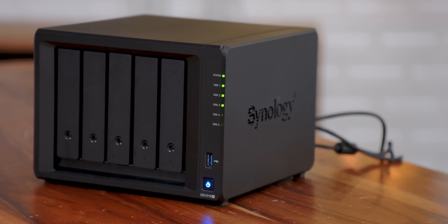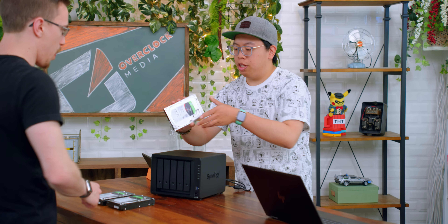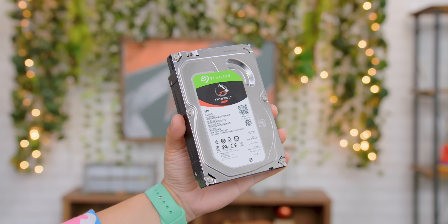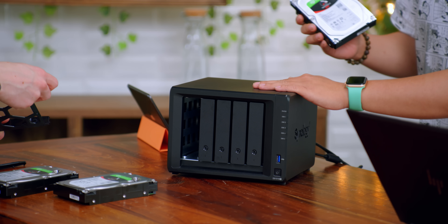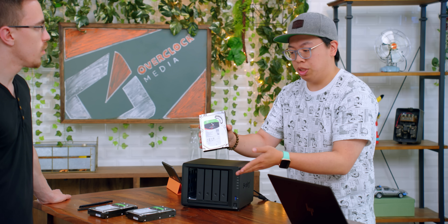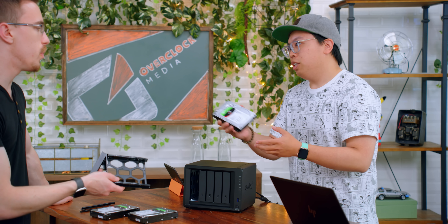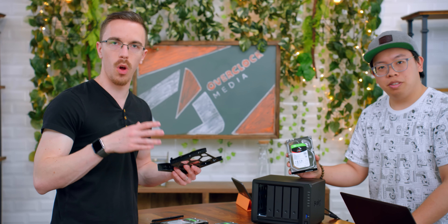The first thing we need to do is get this set up. It's plugged in but we don't have the drives in it yet. Seagate actually provided these for us — these are their IronWolf NAS drives. They gave us three two-terabyte drives. The DS1019 Plus has five bays in it, and right now we're using three drives. It's mostly just a test, but with two terabytes each, this is much more suited for a smaller project.